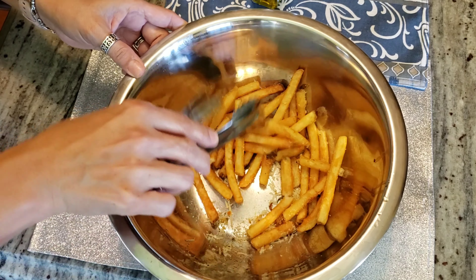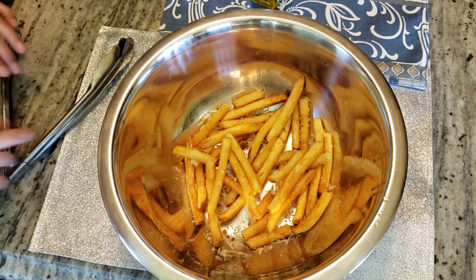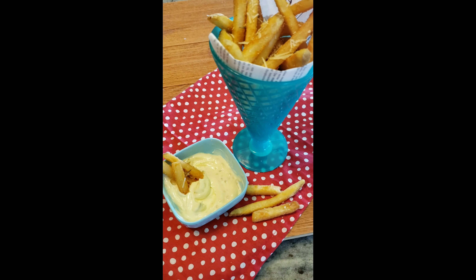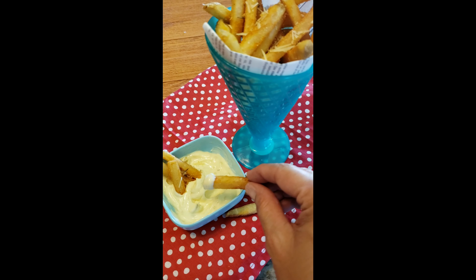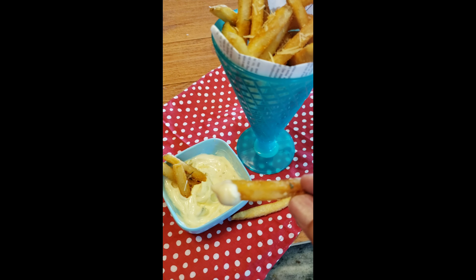So delicious and so easy to make — I hope you enjoy this recipe. Subscribe to my channel and hit that little bell so you can be notified. I'm trying to put at least one recipe up a week. Thank you so much, enjoy!